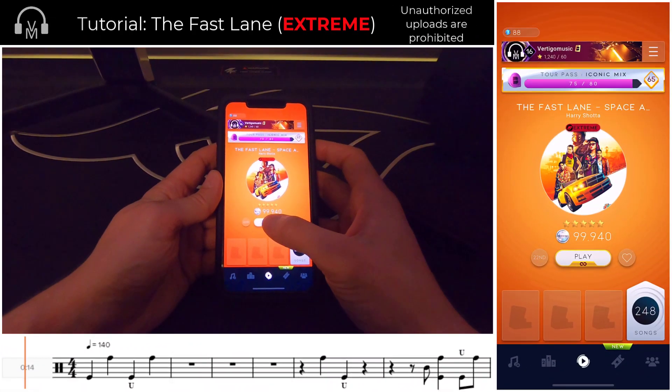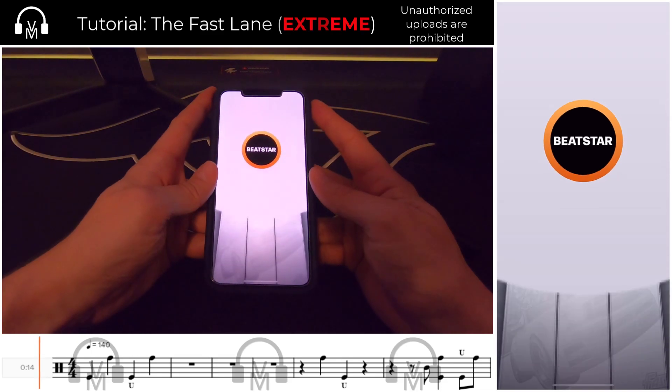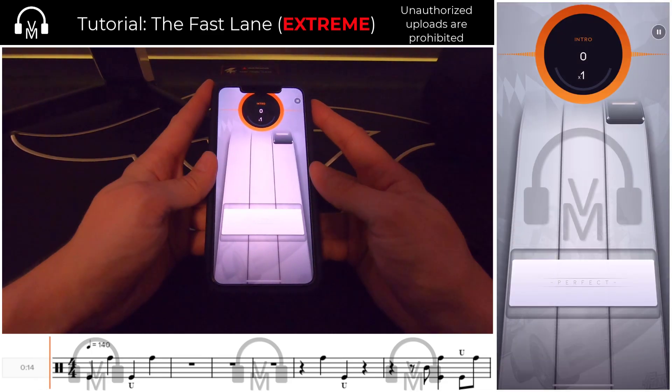Let's break down the Fastlane in thumb style. I'm a big fan of this track due to its rapid-fire 16th note phrases with loads of syncopation, but it's not terribly difficult once you understand the charting, which we'll go over in this tutorial.